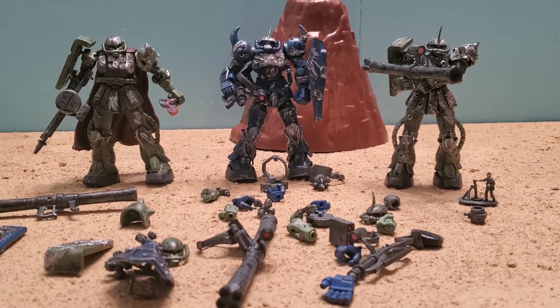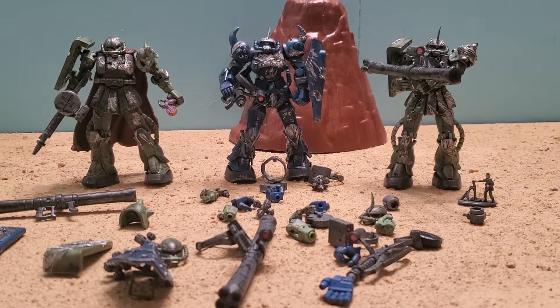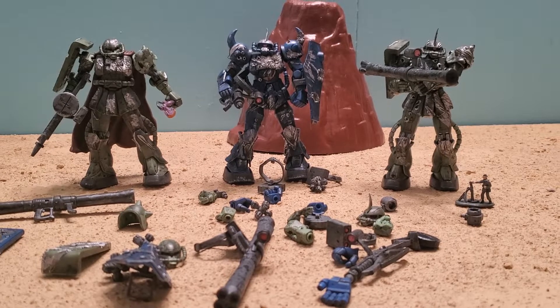Hey guys, Jessica Damu here with another custom Gundam MSA review. While it would be cool to review each of these one by one, time just isn't as abundant as it used to be. So this is a set of battle-scarred extended MSA figures made by Sylvester Castillo, a.k.a. Dark Vortex, the king of battle-scarring.